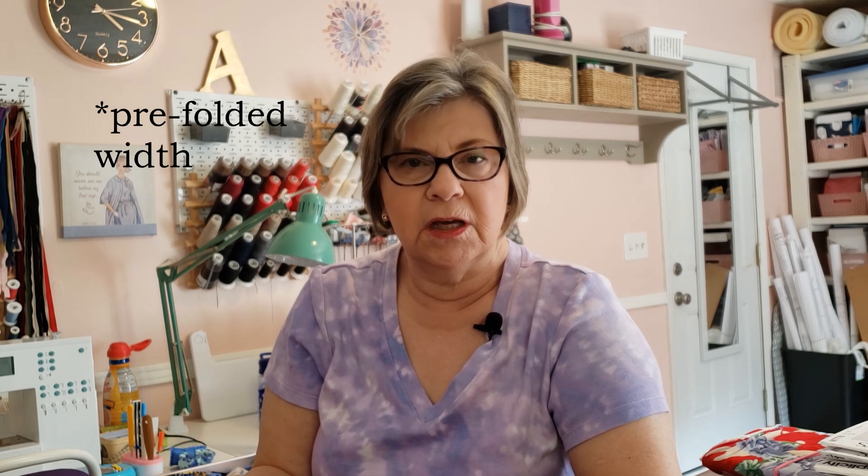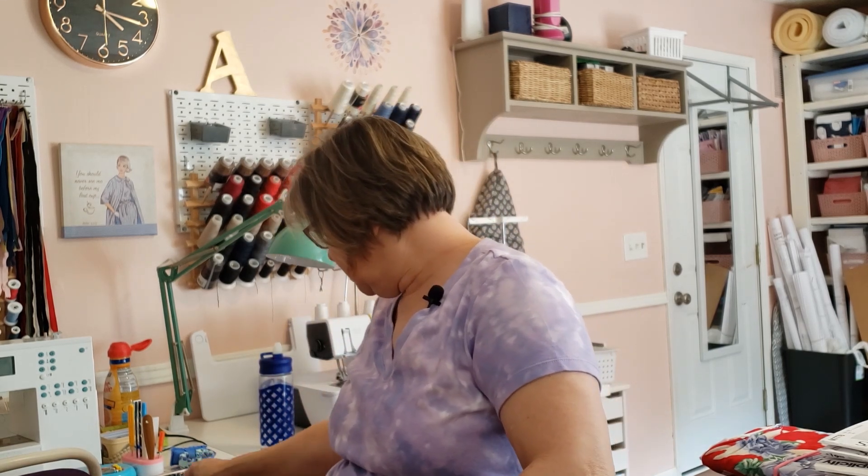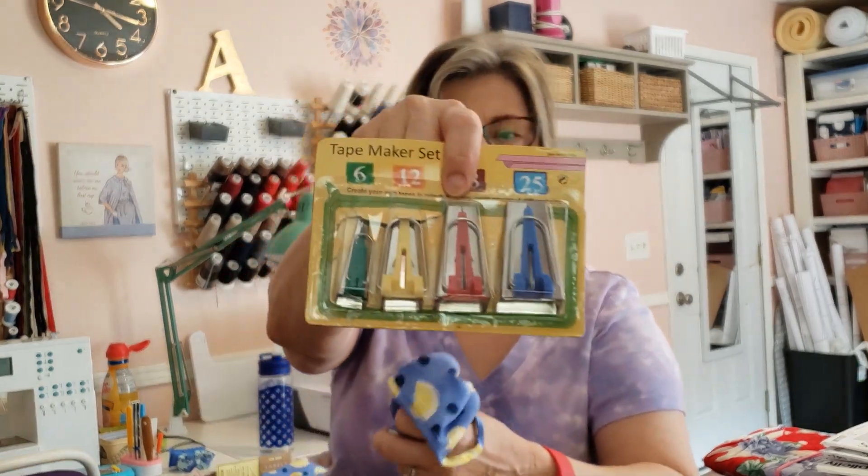The difficulty was with the binding that goes around the neck edge. You could purchase bias binding, but I really wanted something that matched. The pattern suggests you make your own binding and offers two widths: strips that are one and a quarter inches wide, or one and three quarter inches wide. I wanted narrow seam binding, so I chose the one and a quarter inch and used my little bias tape maker — I got a pack of four from Amazon.